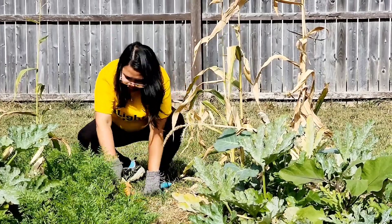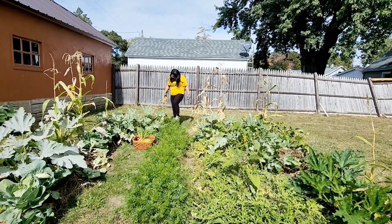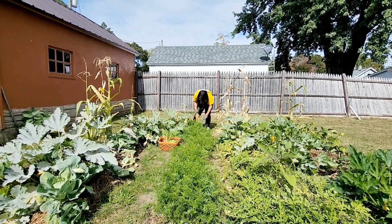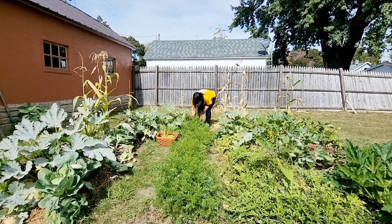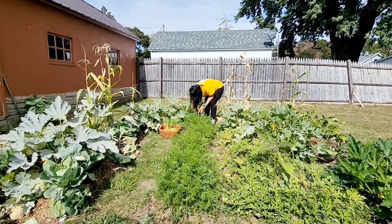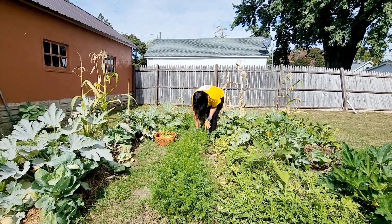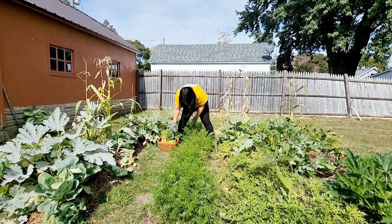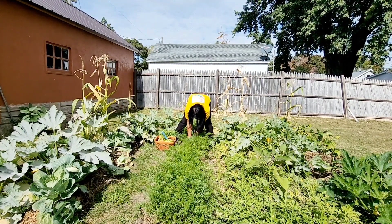The ground's awful dry, yeah — makes it hard to dig them. Oh, that's a long one! This is a baby carrot. Because of the weeds — if I don't cut the weeds before, it's not gonna be like this. Okay, ready? I'm gonna pull. Okay.